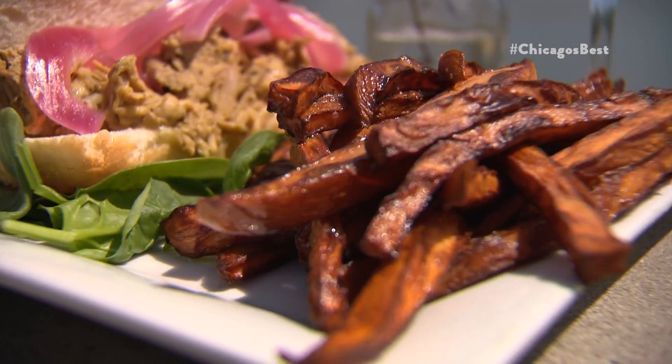The lechon is my favorite sandwich — it's always amazing. I love it, it's my favorite dish. Me being Cuban, this is how the lechon is made.